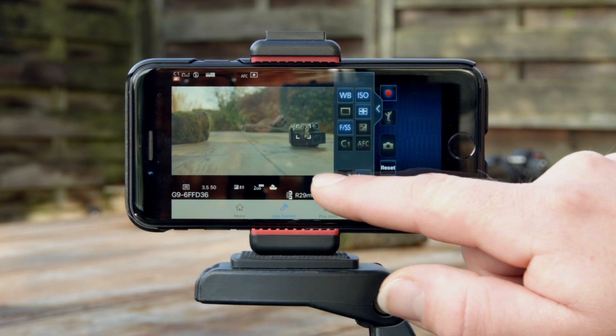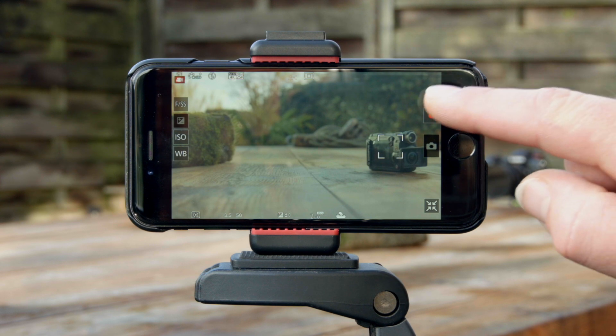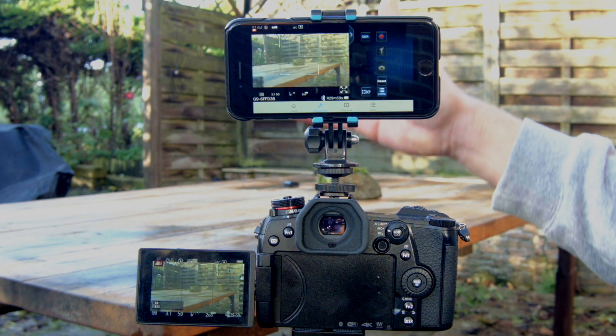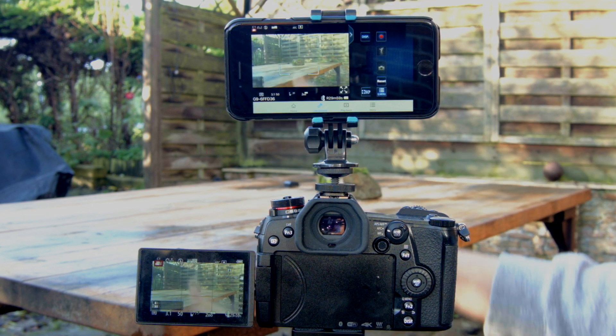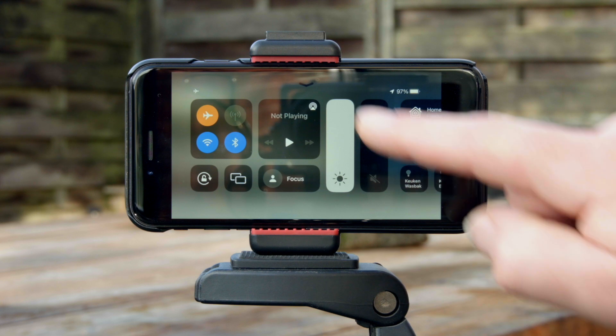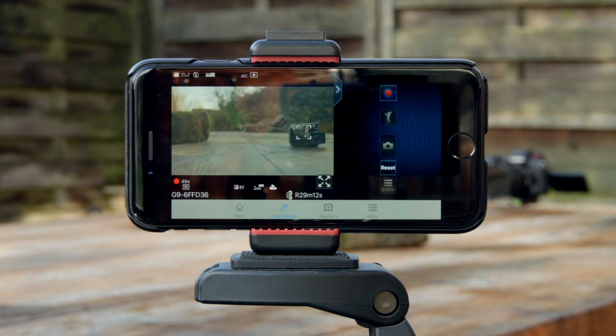Furthermore — and this is a big advantage — it allows for full screen monitoring, making it much easier to judge whether your composition is how you want it to be. Like the Sync app, there is definitely a bit of lag between the image on the camera LCD and what you see on your phone screen, and the image quality is pretty much the same. If your phone has an airplane mode, this definitely helps a bit with the lag, because the only communication it has to maintain is between the app and the camera.